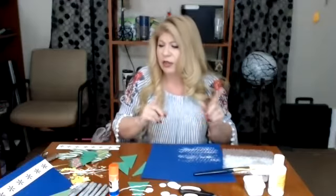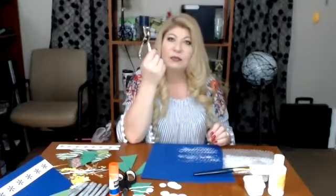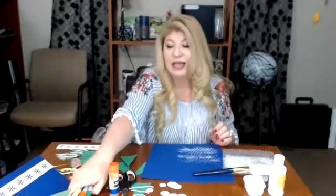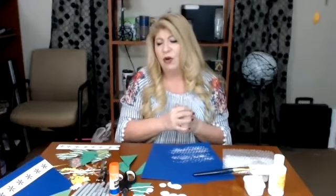Let's get started. First things first, we need to establish our background. A couple more supplies you'll need: a glue stick, scissors, and I always have a hole puncher close by. I picked this one up at HEB for about 99 cents. I also like to have markers on hand whenever I'm making cards. If you don't have markers, maybe you have crayons, colored pencils, or just a regular pen or pencil — those would work too.